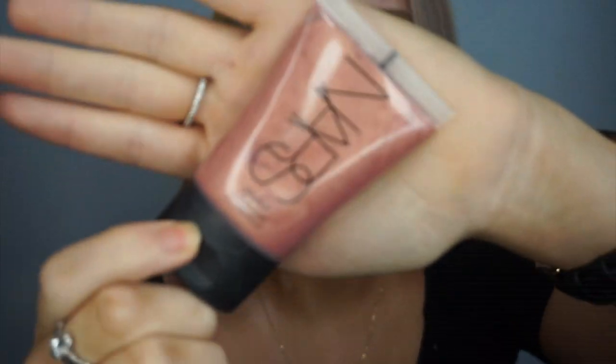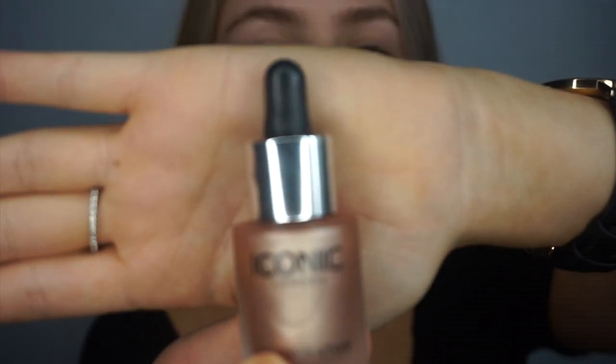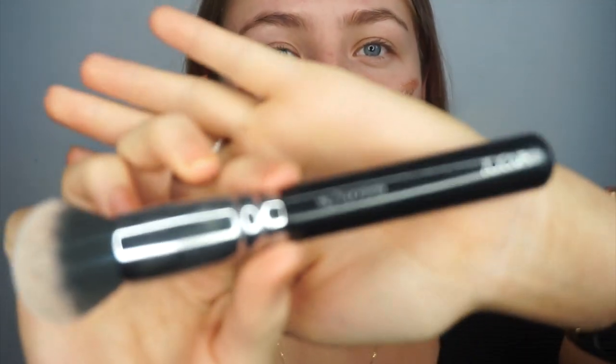We use the NARS little illuminator in the shade Orgasm — excuse my scabby tan on my neck. Going to use the Iconic London drops in the shade Original, and to blend that in I'm just going to use the Zoeva 102 silk brush.